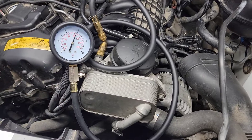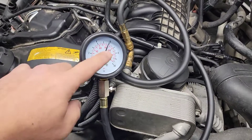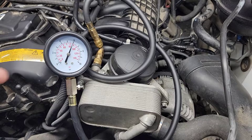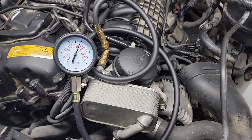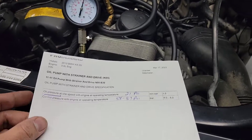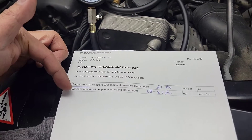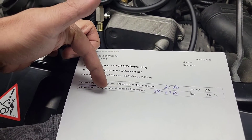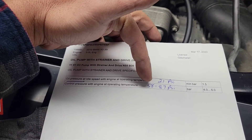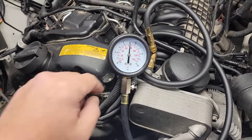You can see it's about 85 PSI going back and forth, so that would be like 6 bar — not bad. You can see the chart right here. I did the conversion — control pressure with the engine at operating temperature is 58 to 87 PSI, and that's about right.